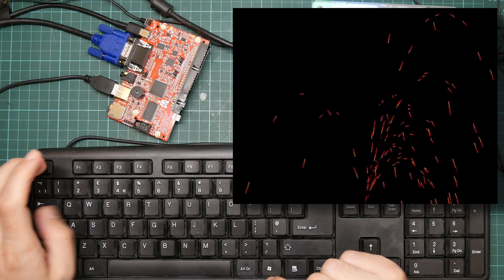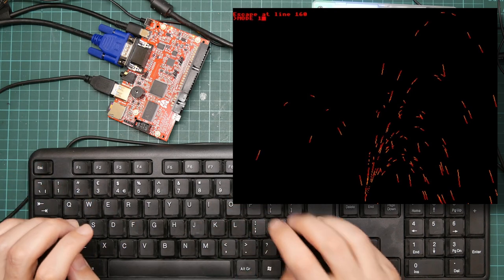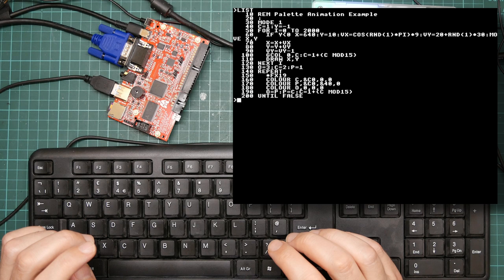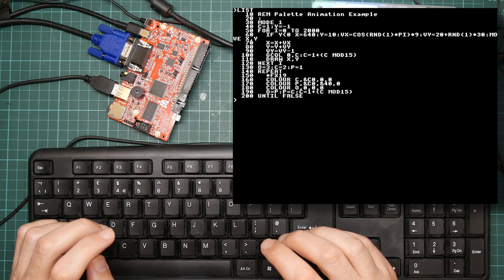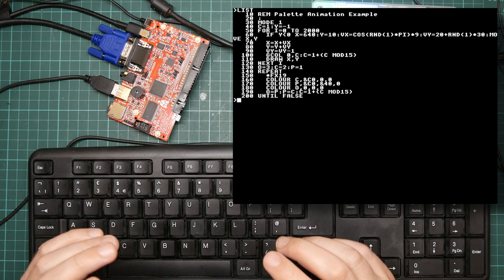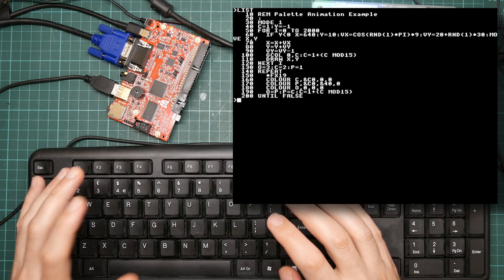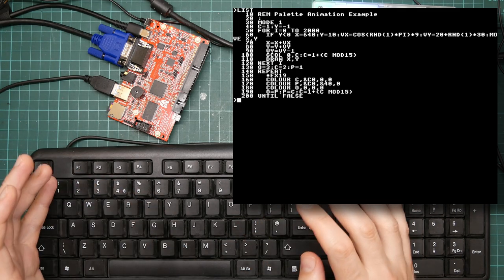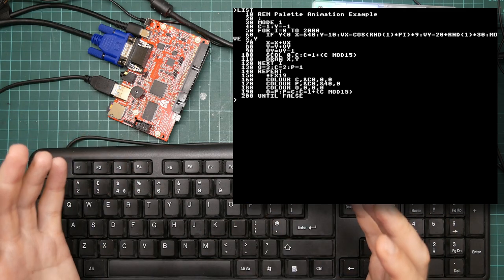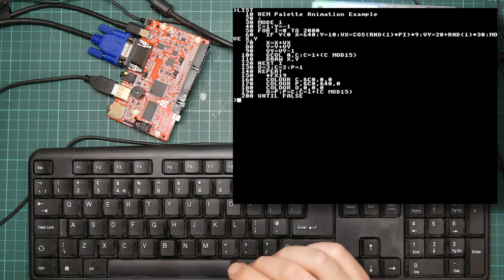Here's the BASIC program that does it. The colour commands on line 160 just send bytes down the wire. The GCOL command on line 100 just sends bytes down the wire. The draw command on line 110 for drawing lines just sends bytes down the wire. This is all it does. It's actually a really nice system, and I'm not surprised they're using it here — it completely abstracts all the drawing away from the CPU.